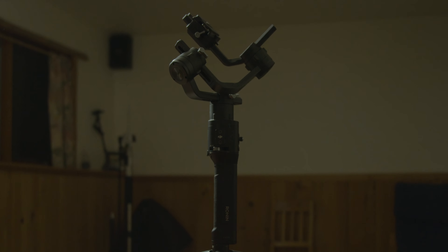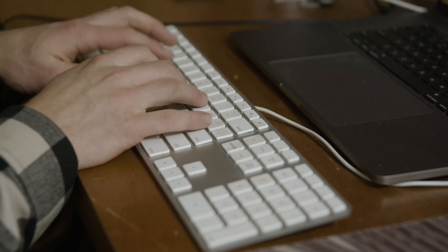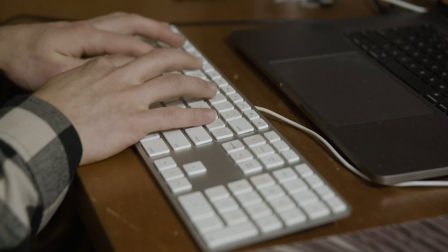The other day I was sitting at my desk and looked over at my Ronin — it was just sitting there almost like it was looking back at me, which made me think: what else can I do with this? So I took to the internet, hopped onto Google, searched cool things to do with my Ronin S, and after a bit of digging, this is what I came up with.